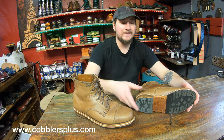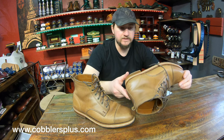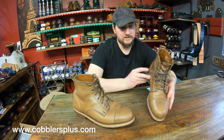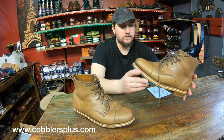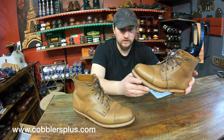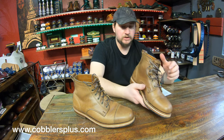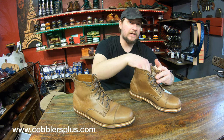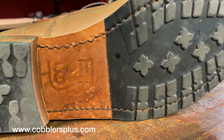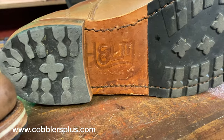In today's Cash or Trash video, we're going to be talking about Helm Boots. These are very interesting — we don't see them too often. Helm Boots look constructed like a lot of Goodyear welted boots, but they're not quite that. They are actually a blake rapid stitch construction. The midsole is stitched inside with a blake stitch method, and then afterwards the sole gets stitched to that on the outside.